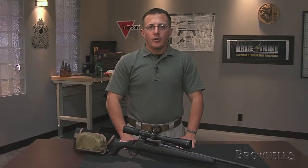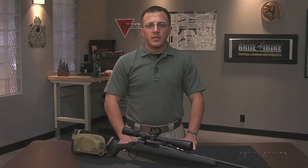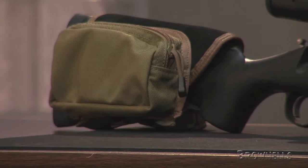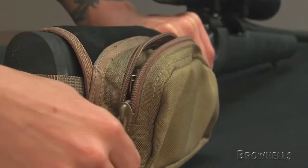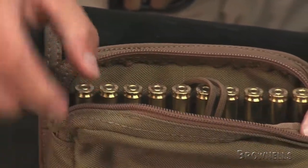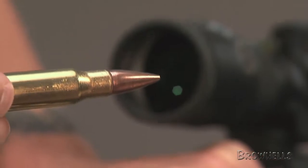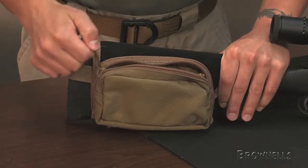This Rifle Butts Dog cartridge carrier by Special Ops Tech has a built-in pouch that puts 10 rounds of ammunition at the shooter's fingertips. A built-in zippered compartment holds a 10-round tray from a factory ammunition box of .308 Winchester or similarly sized cartridges. An internal, adjustable paracord strap with hook and loop fastener cinches the tray snug and keeps it in place for easy shell removal.